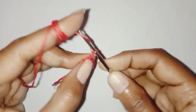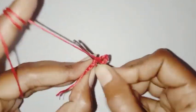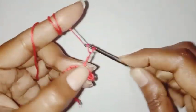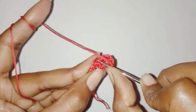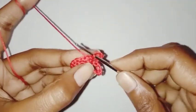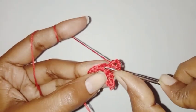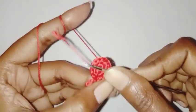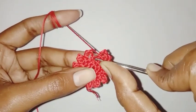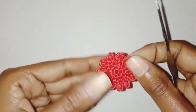Now we're going to make the petals. Chain 5, make a slip stitch in the next stitch. Chain 5, make a slip stitch in the next stitch. Repeat this pattern all around. Fasten off the thread and weave the ends. Second layer is completed.